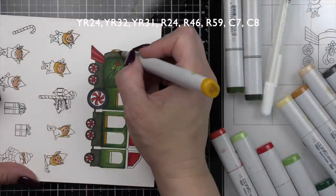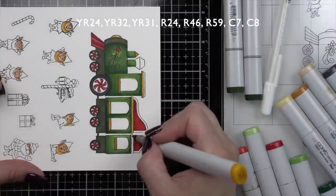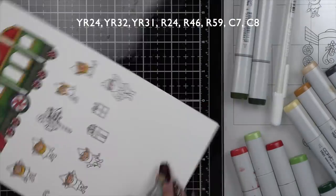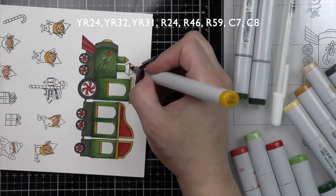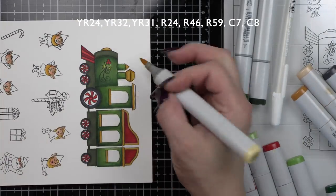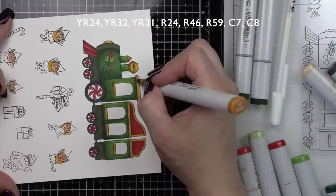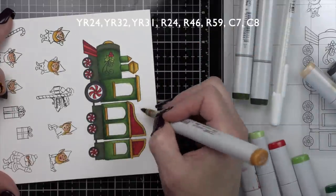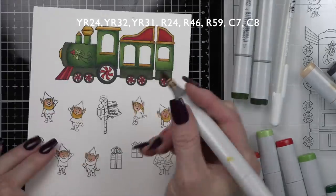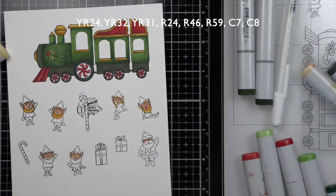YR23 and YR31 were used for the yellow sections — I was very much inspired by the packaging that this Art Impressions Limited Edition Christmas Train Kit comes in. I needed a contrasting color, and yellow worked nicely without overpowering the traditional red and green I was going for. Our train is about finished, which means we can skip back to our elves, presents, Santa, and little accessory candy canes to finish up our coloring.